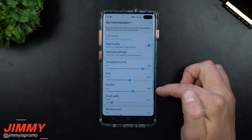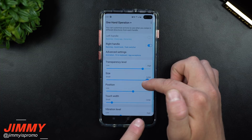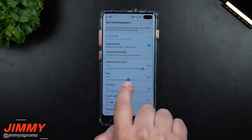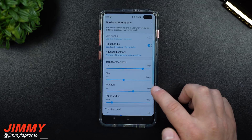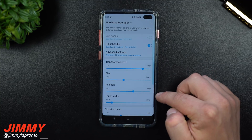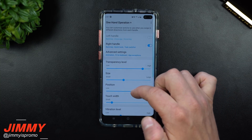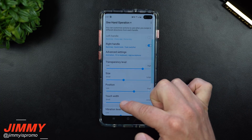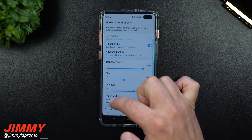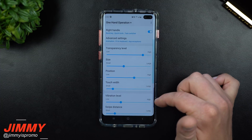Turning transparency to high makes it less visible. You can also change the size — you can see it moving up and the blue area shifts accordingly. Since my edge panel is right there, I'm moving the swipe handle a little above it so I won't accidentally trigger the edge panel. You can change the position, size, and touch width — how close to the edge it activates. Vibration levels and swipe distance, short or long, are also adjustable.